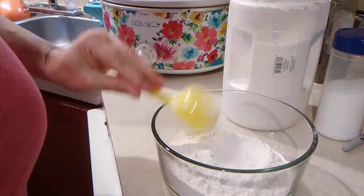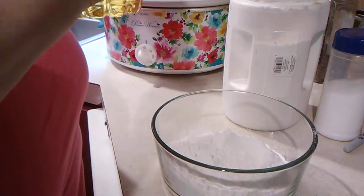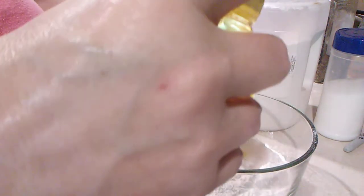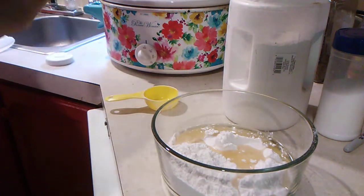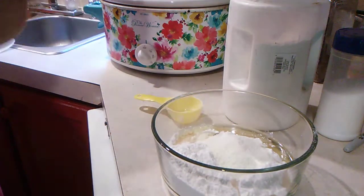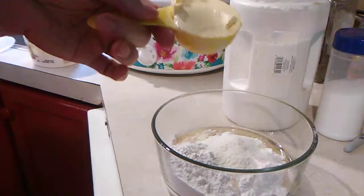We got six one-fourth cups of self-rising flour, one-fourth cup of corn oil, one-fourth cup of powdered milk, and one-fourth cup of butter.